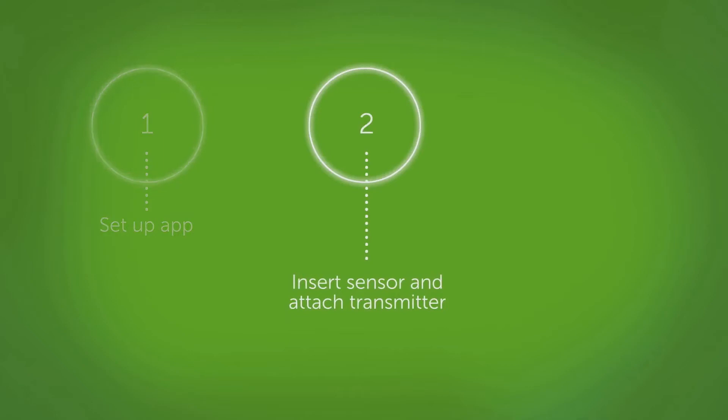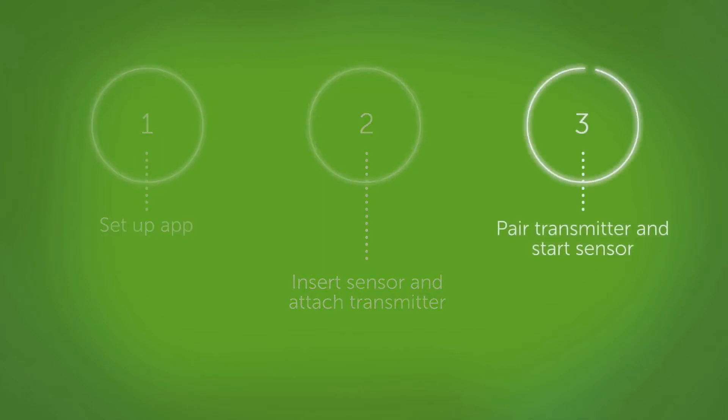Getting started is easy. There are just three steps. First, go through the app setup screens. Second, insert your sensor and attach your transmitter. And third, pair your transmitter and start the sensor 2-hour warmup.